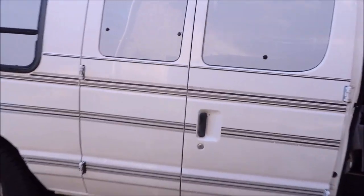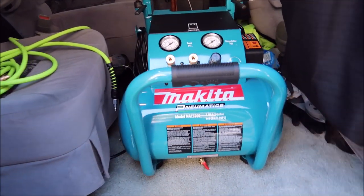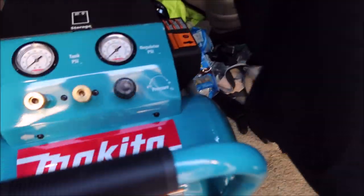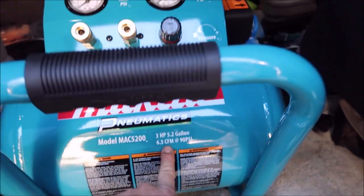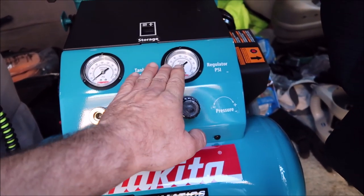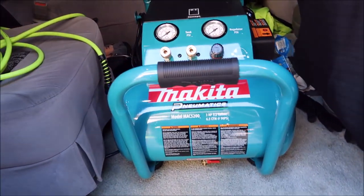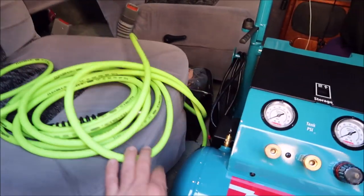I'll show you this — this is the road warrior, the work van, that's what I've been working with. This is the new Makita MAC 5200. This thing is a beast — a complete utter beast. It's three horsepower, 5.2 gallon tank, but 6.5 CFM at 90 PSI. When you set your pressure regulator to 90 or 100 PSI, it stays there — this thing keeps up the whole time. You'd never run out of air. It's awesome. I've got my Flexzilla hose — they work amazing.